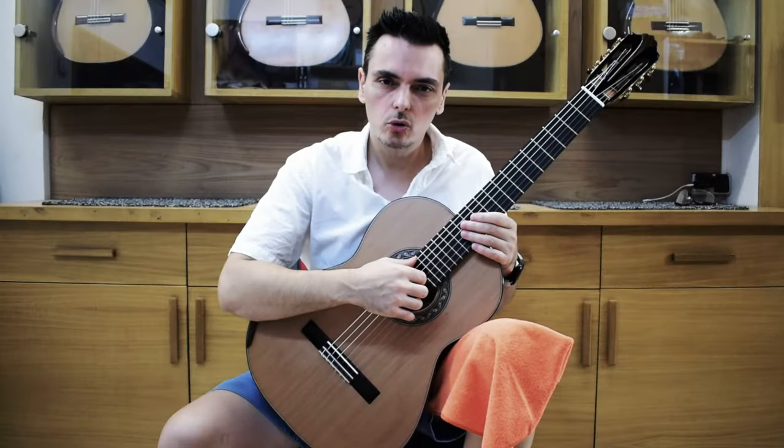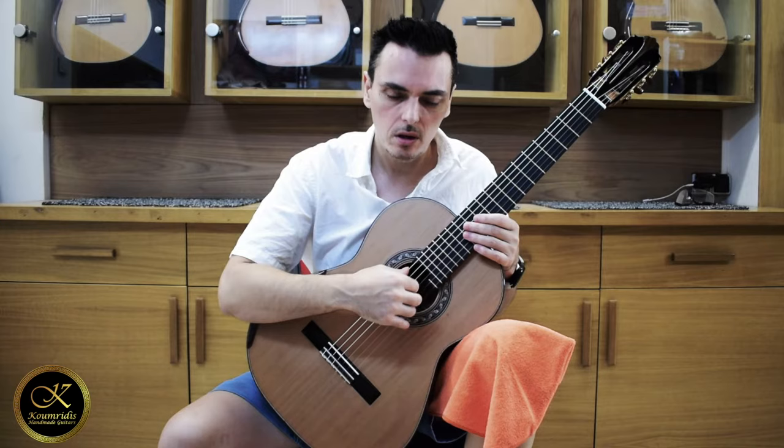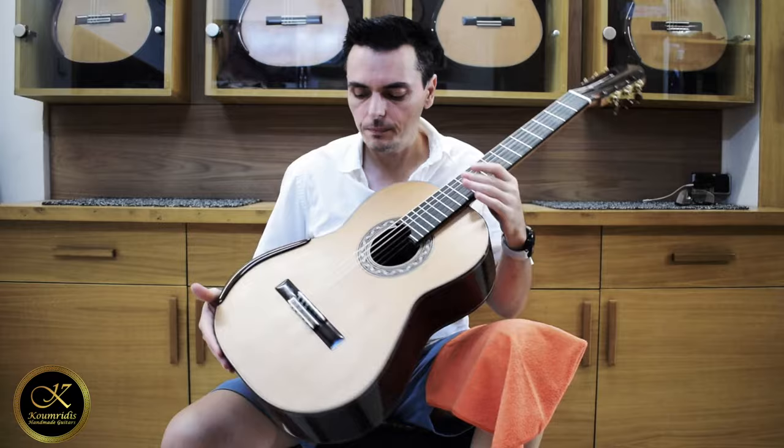Hello, my name is George. I'm a guitar player. I was invited here to Kumridis guitars workshop to try out this new model by Kumridis, which is a traditional cedar top guitar with Indian Rosewood back and sides.